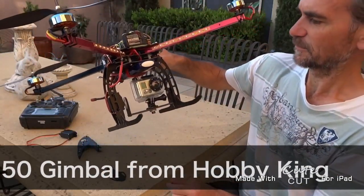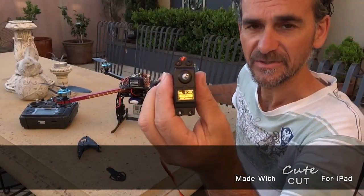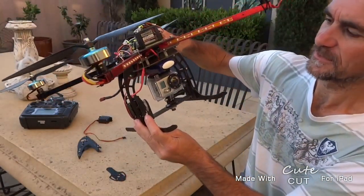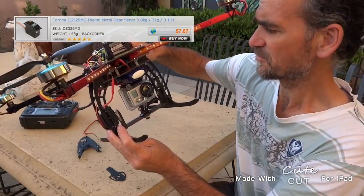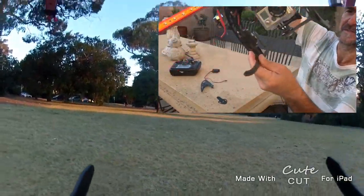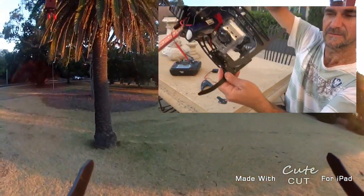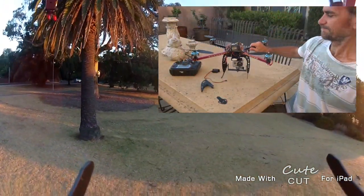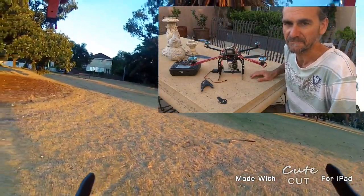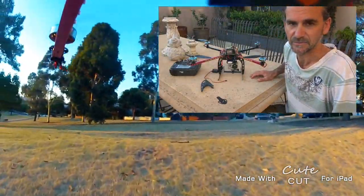What I've done is I've replaced the analog servo, which is a Hextronic HX5010, and replaced it with this Corona DS329MG, which is a digital servo. It's a little bit smaller and it's metal gear, so it should be a lot more accurate. In the last video the gimbal system wasn't smooth at all, so I thought I'd try a digital servo.